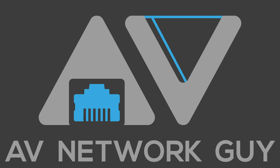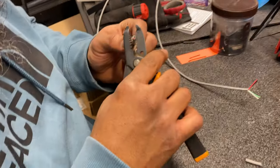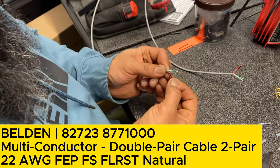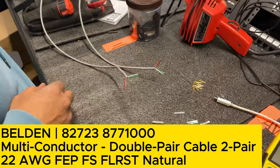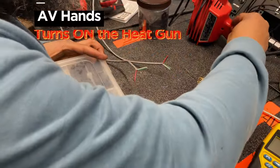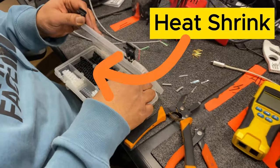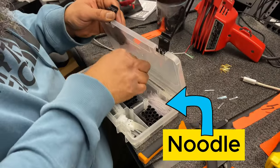AV network guy here. The first thing you do is to measure one inch of the control cable and strip it. The second thing we're going to do is grab a heat shrink for the cable and the noodle to isolate the drain wire.